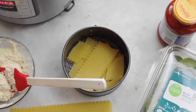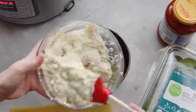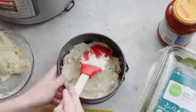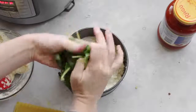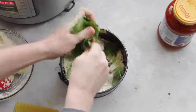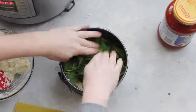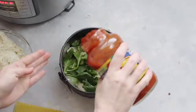I'm adding a few more noodles and now I'm ready to put half of my cheesy ricotta mixture in there. Spread it around the best you can. Then I'm just going to take a handful of spinach leaves, tear them up, and put them right on top of the cheese. It's lasagna, so it doesn't have to be pretty.